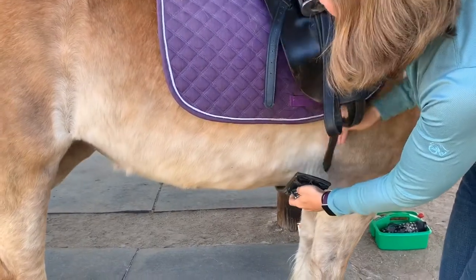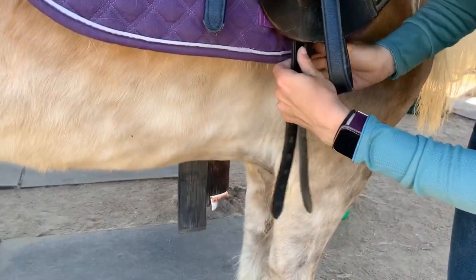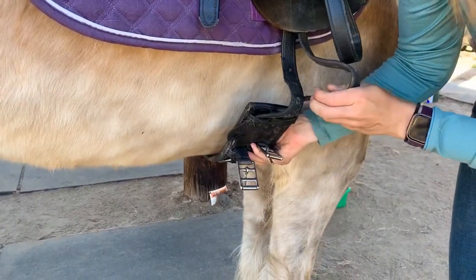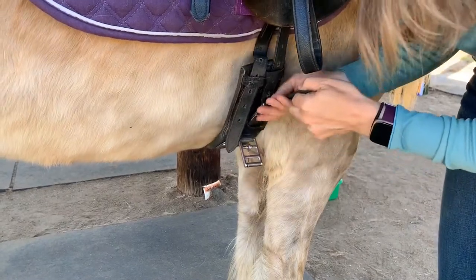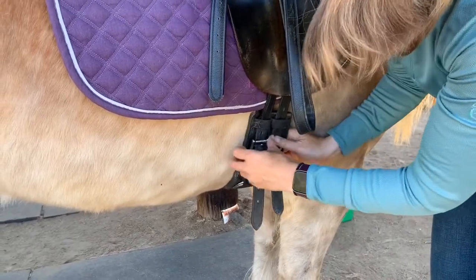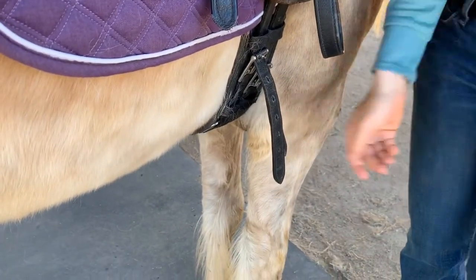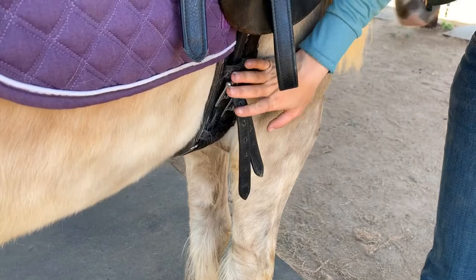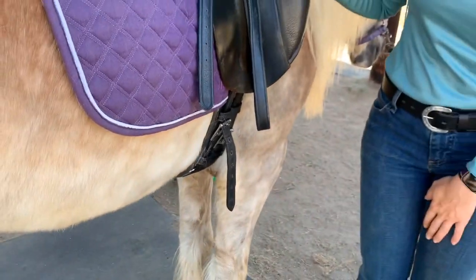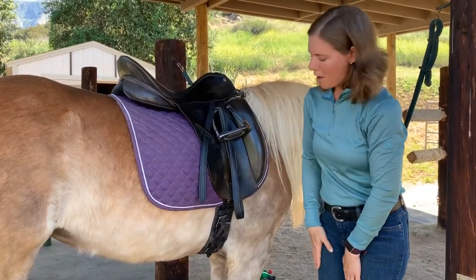Lay the girth flat against her belly. Take your billets, put them through the girth loop, and reach under. On this side you can make it a bit tighter. Just like with the bareback pad, we don't want the girth too tight, but we don't want to see any daylight between the horse and the girth. Your instructor will tighten the girth before the rider gets on — your job is just to make sure that if the horse shakes or moves, the saddle is not going to slide off. The instructor will then tuck in the extra ends for your ride.